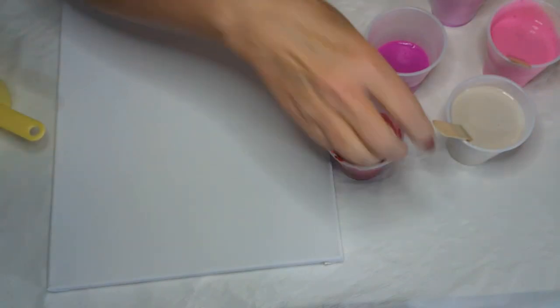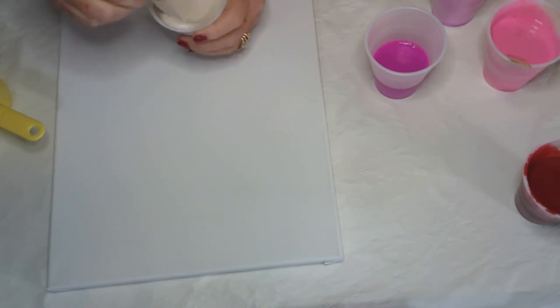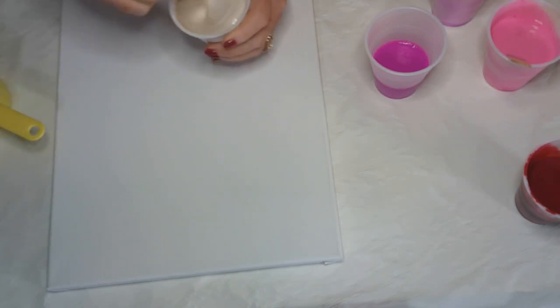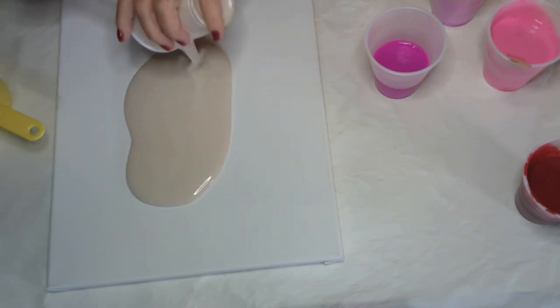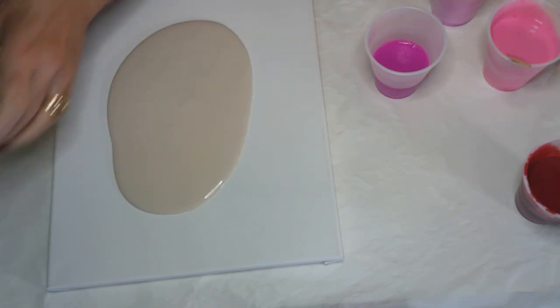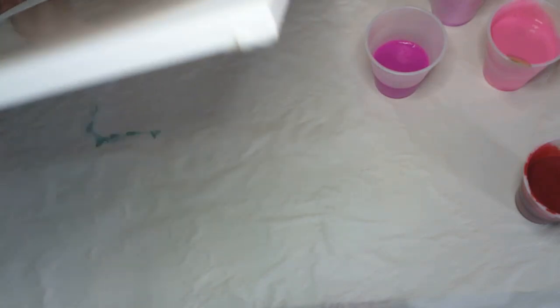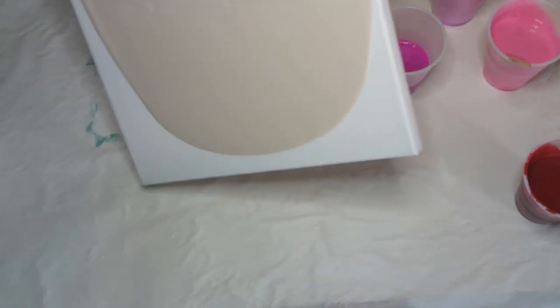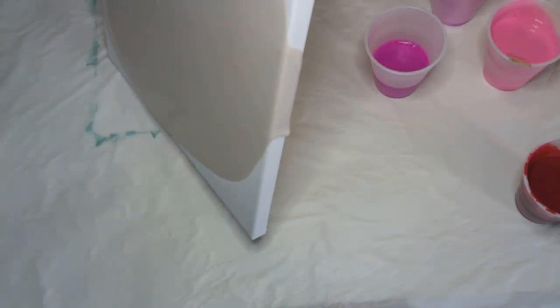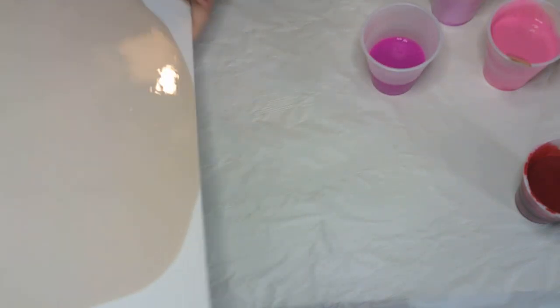I'll put the other colors in here and we'll play around with it. Let me get the base color down. I may just put it in the center because I'm going to pick it up and move it all around. You just need something for the paint to move around in and on. I'll take it to the edges a little bit over here.